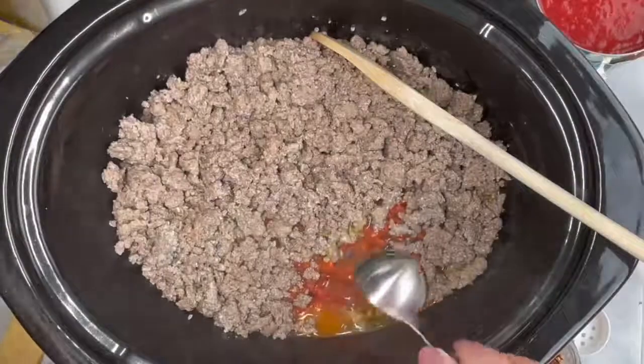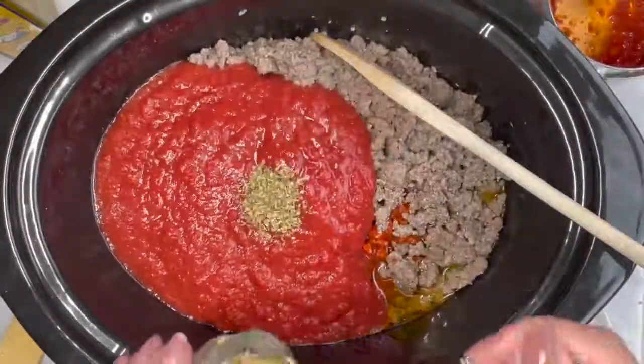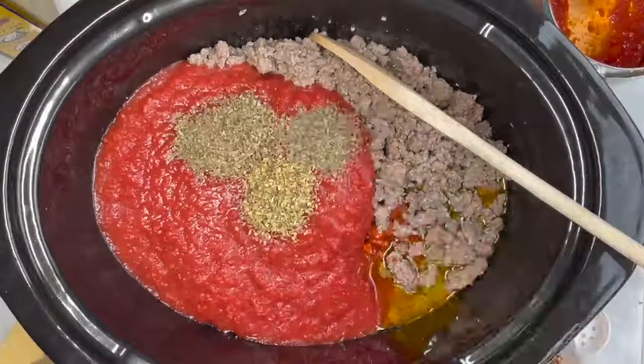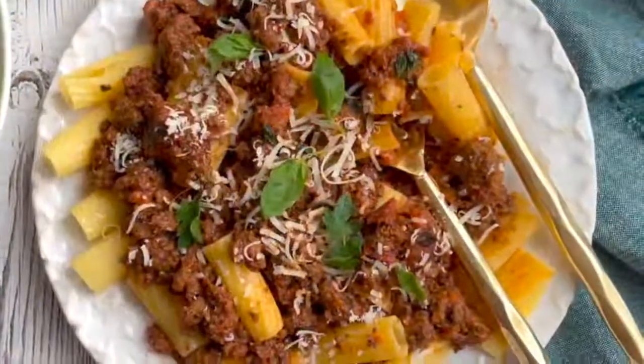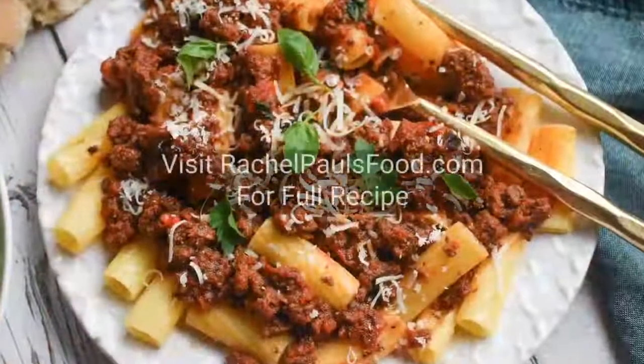Add your meat to the slow cooker along with your infused oils, crushed tomatoes, oregano, basil, thyme, red pepper flakes, nutmeg, and parmesan rind. Cook on low for six hours then add additional seasonings to taste and serve over your favorite pasta with additional parmesan and fresh herbs.